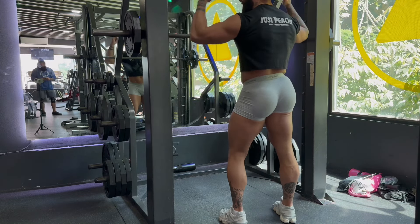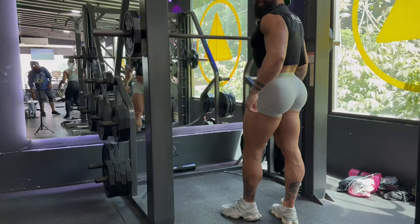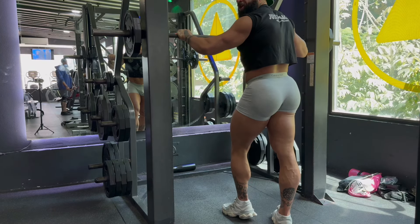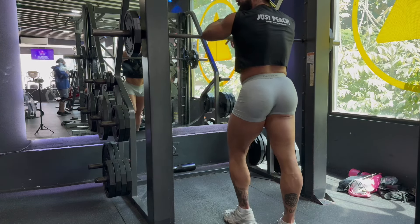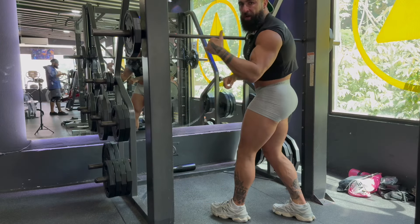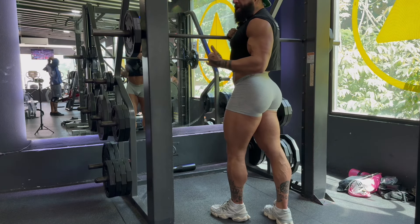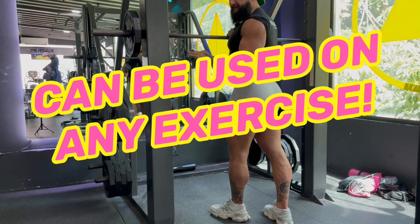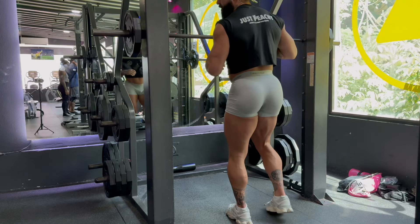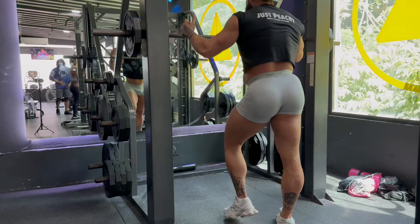Alright guys, listen up, grab a snack, take some notes. I want to show you an incredible way to train. This is called DTP — the Dramatic Transformation Principle. If you've been watching for a while, you know you gotta train outside the box. None of this three sets of 10-15 repetitions. This is extreme, and I want to show you how I train with DTP. We're going to illustrate on a squat rack, but you can use this principle for any exercise — bench, back row, deadlift.